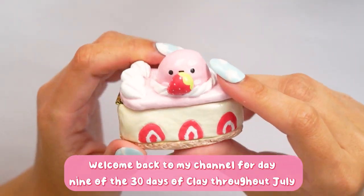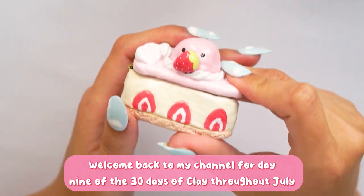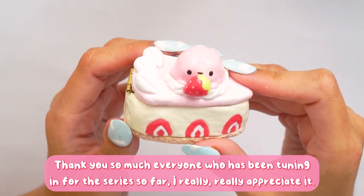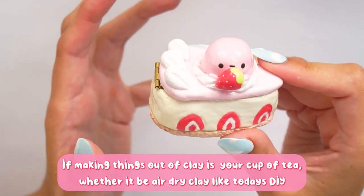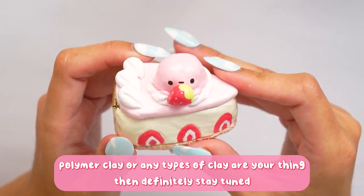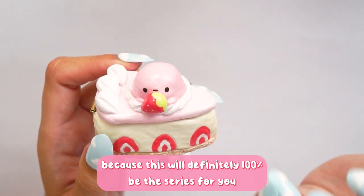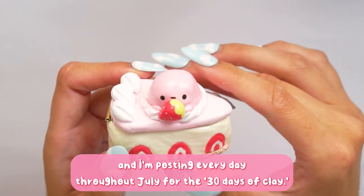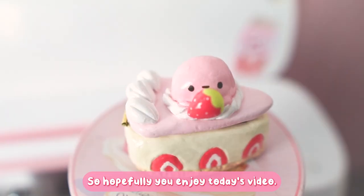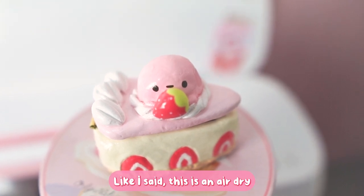Hello everybody, welcome back to my channel for day nine of the 30 days of clay throughout July. Thank you so much for everyone who has been tuning in for this series so far. If making things out of clay is your cup of tea — whether it be air dry clay like today's DIY, polymer clay, or other types — then definitely stay tuned because this will be the series for you. I'm posting every day throughout July and I'm very happy with how today's video has come out.